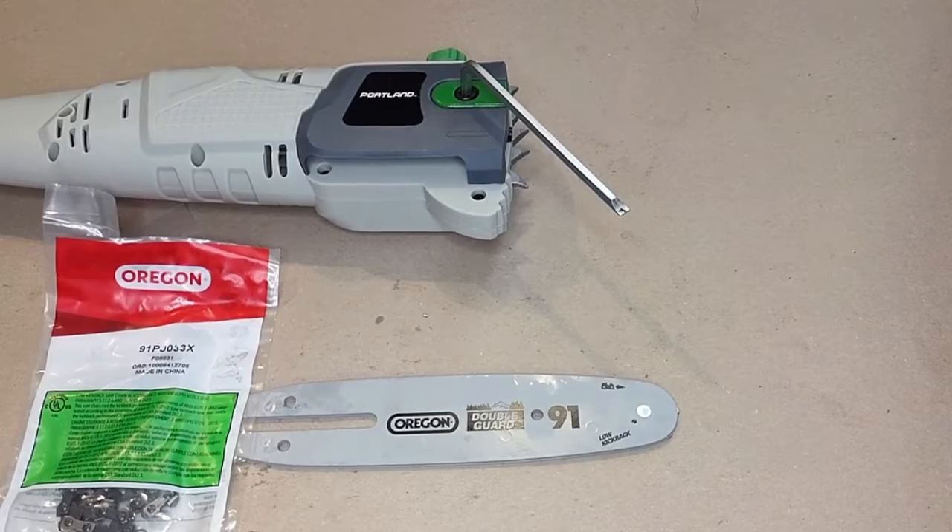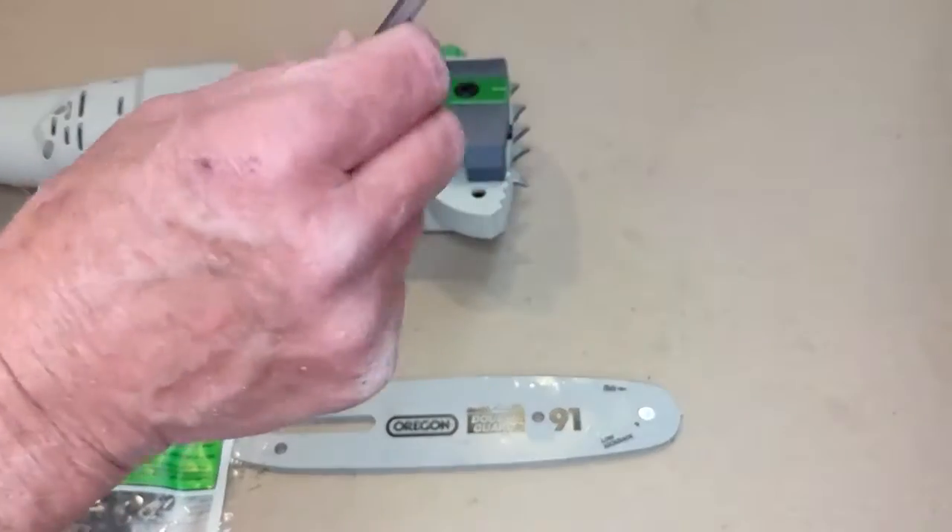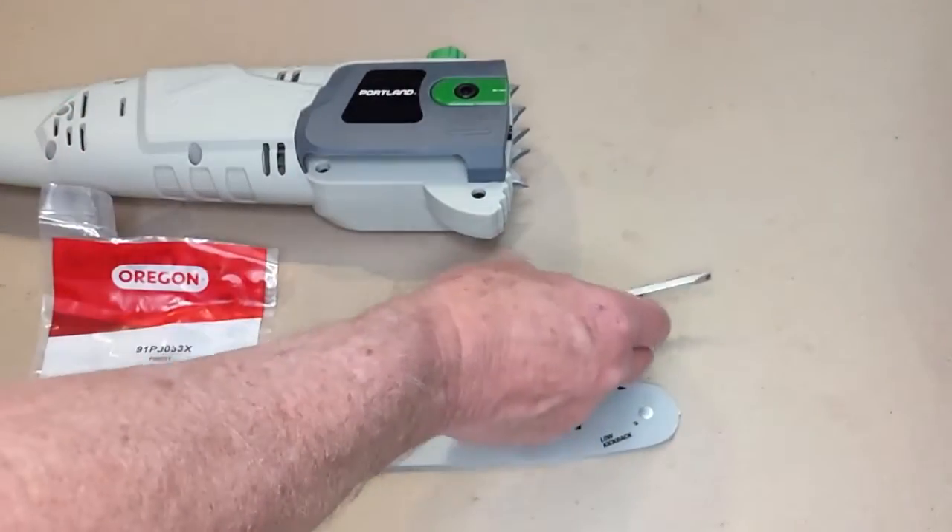I'm going to go ahead and show you how to install the blade. They give you this Allen wrench, and then it's got a screwdriver, and that's really all you need.